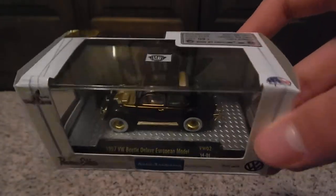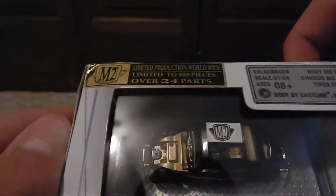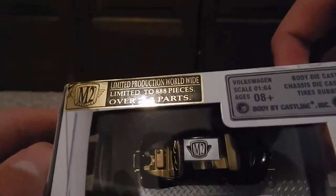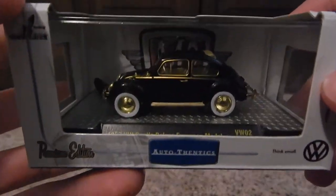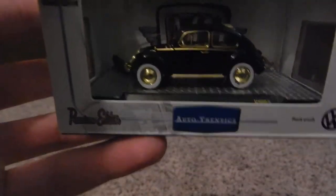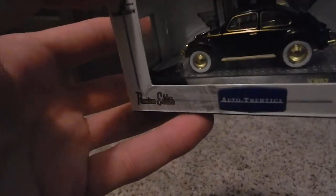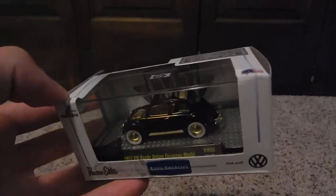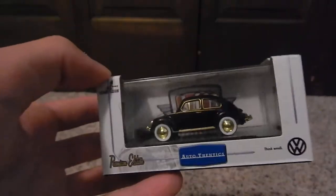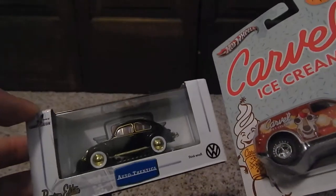I'm going to be putting the wheels on this — yes, this is a chase, there's only 888 pieces to it. This is the chase 1957 VW Beetle Deluxe European model. The hood's broken — or it just came off — I'm not sure. When I open it, I'll make another opening video for this and look at it.